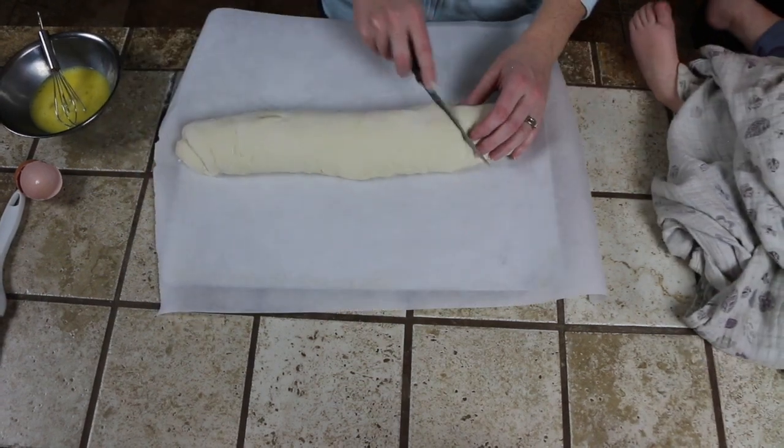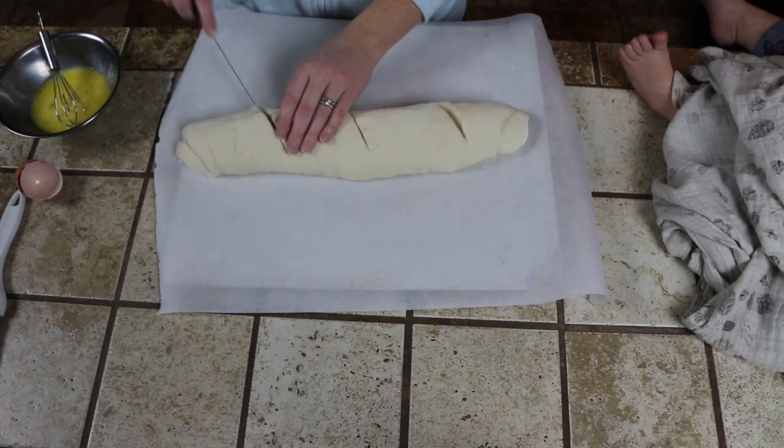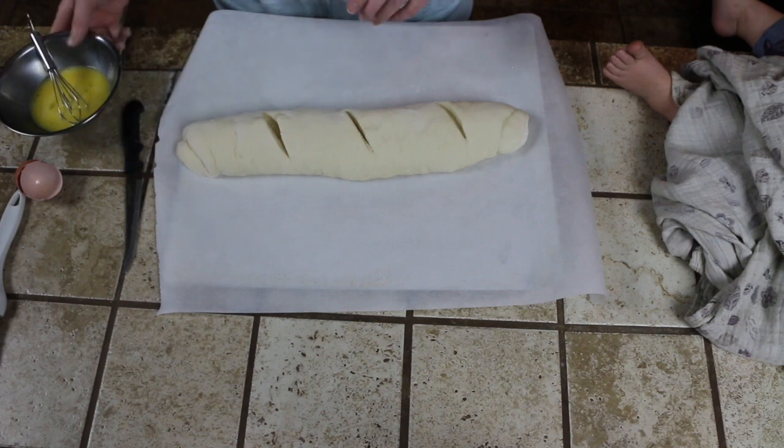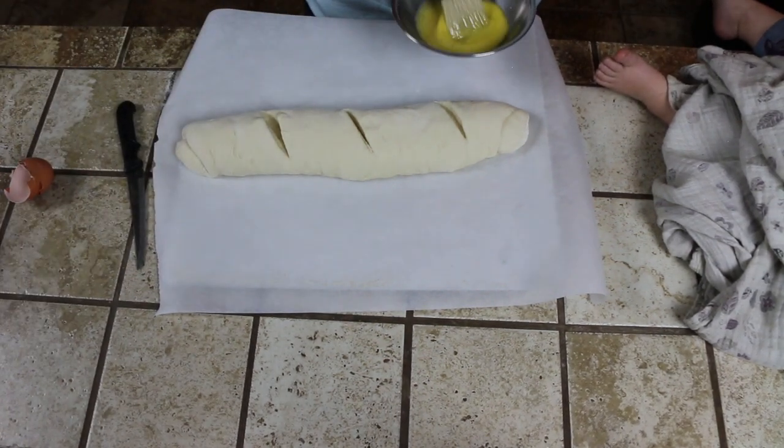Take your knife and cut diagonal slits along the length of the dough — I like to add three, but you can add more if you like. Now brush the egg mixture on top of your dough.